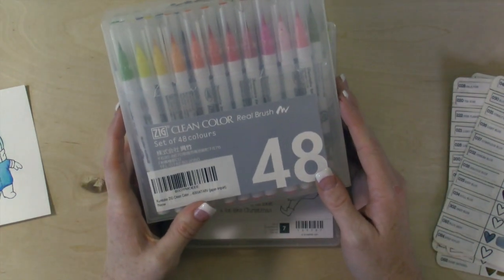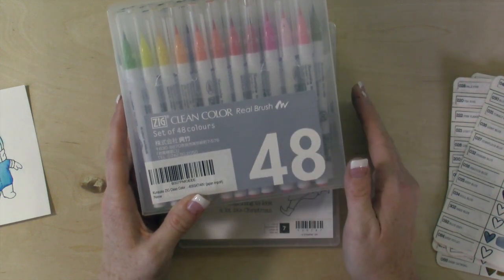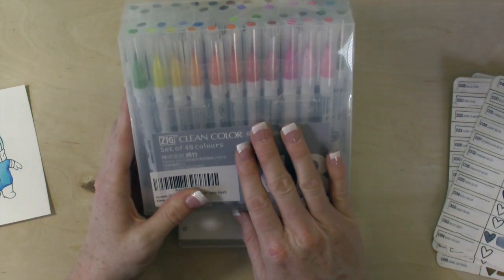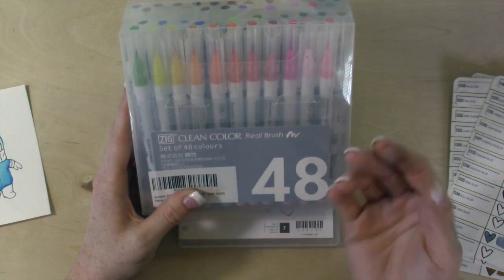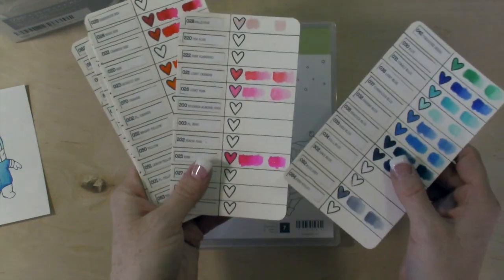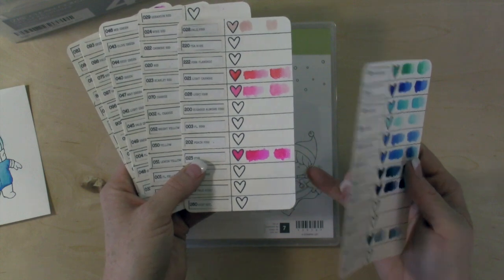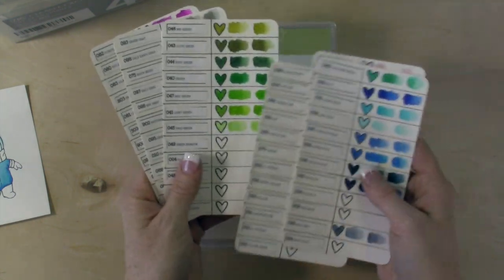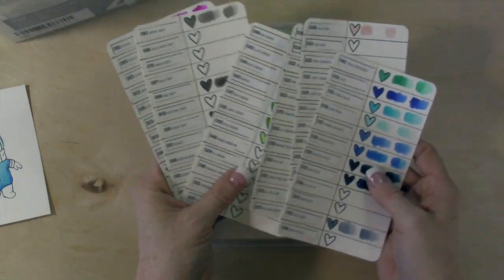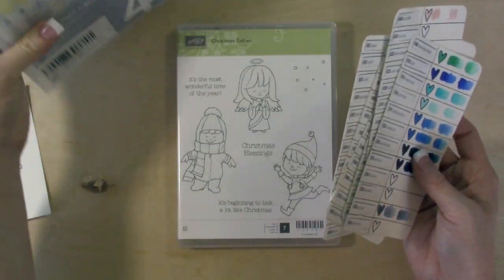I only got the 48-set because I really wasn't sure if I was going to like them. I really regret that — I wish I just would have gotten the 60-set and been done, because I do really love these. So I will be investing and getting the rest of the markers; there are 80 all together. You can see by my swatches that the colors I have — I don't have a lot of pinks but I have a ton of blues, and same thing with the greens. I have a ton of greens but not that many yellows.